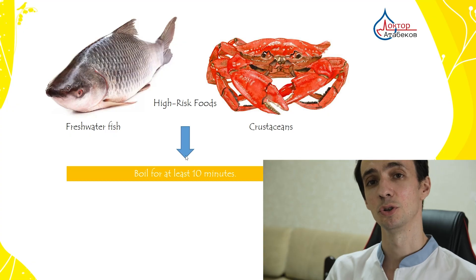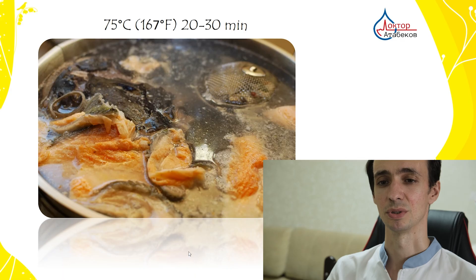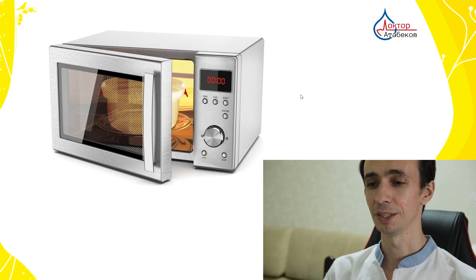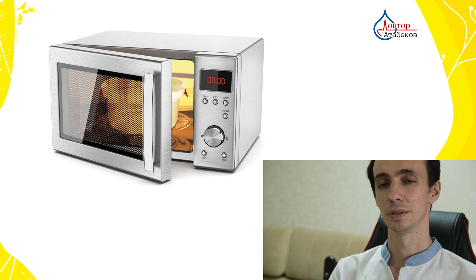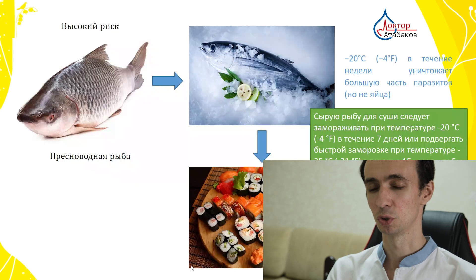There is some high-risk seafood — for example, freshwater fish or crustaceans. You need to boil them for at least 10 minutes to get rid of parasites. If you are making soup, bring it to a boil and then cook on slow heat for 20 to 30 minutes, which is usually enough. Microwaving does not reliably kill parasites because of uneven heating — it doesn't ensure that food reaches the recommended internal temperature. That's why microwave is a no.